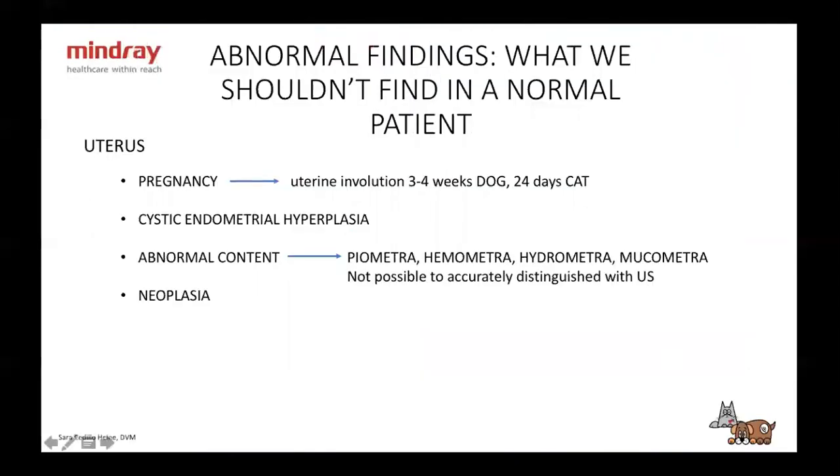Uterus — abnormal findings. There's pregnancy, obviously. Something to remember: uterine involution can take 3 to 4 weeks in the dog and 24 days in the cat. This is important because a lot of times they bring in a dog or cat with vaginal discharge. When you see it, if it's only been two weeks and you still see some content in the uterus, it can still be normal. Just make sure you remember that involution can take up to four weeks.